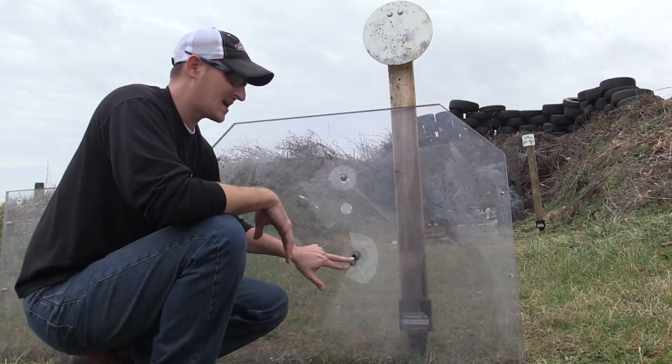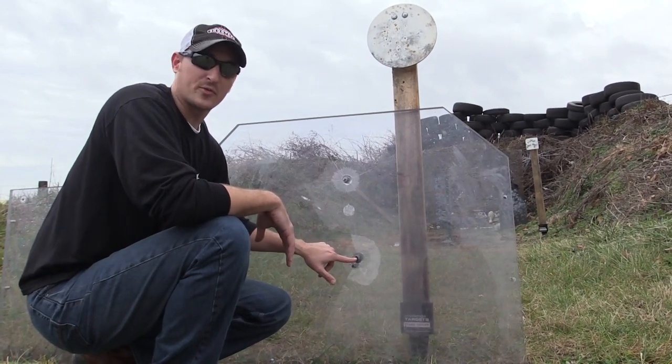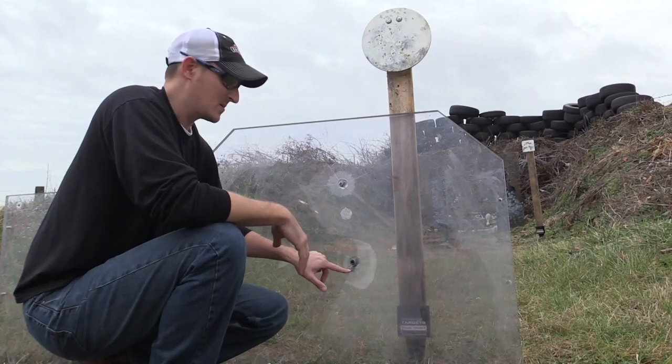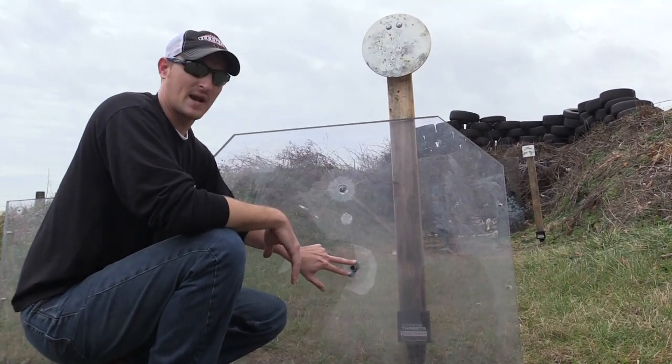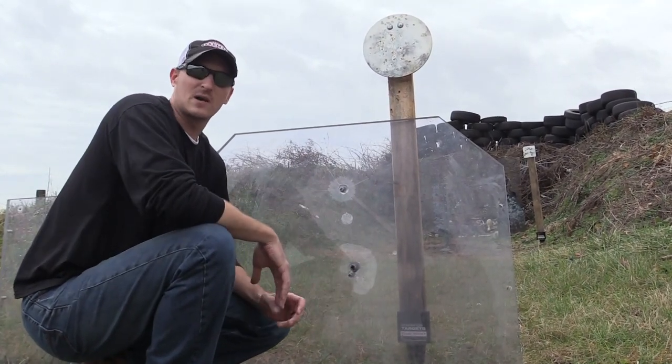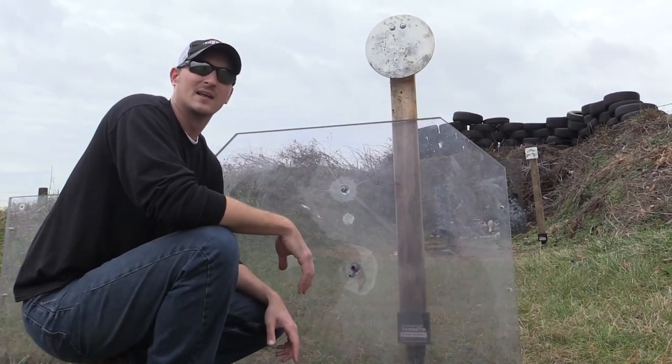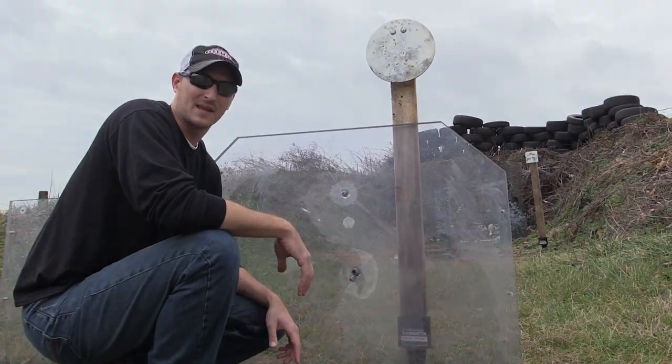I know these two shots were pretty close together. If this Brenneki would have gone through, I would have reshot it. But since it didn't go through, there's no need to reshoot it because the glass was already a little weak in this area. Guys, thank you very much for watching. If you have any other idea of what you want me to shoot this bulletproof glass with next, put it in the comments below. Until next time, y'all be safe and keep blinking. Thank you.